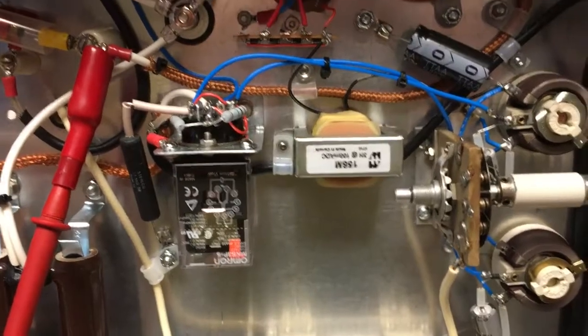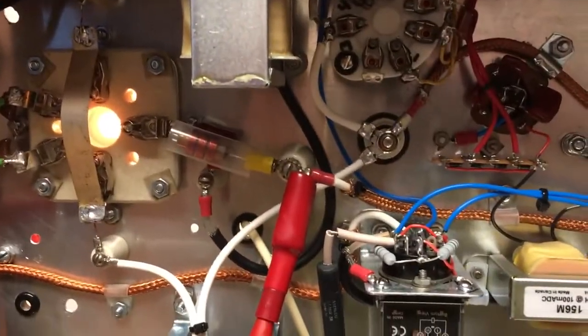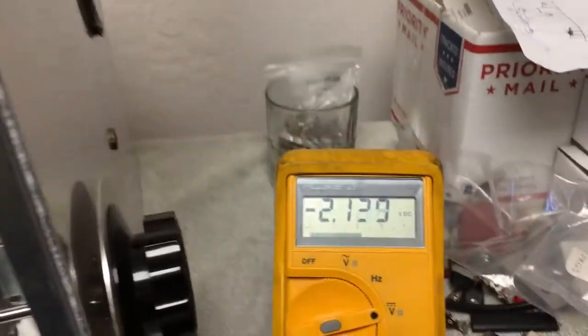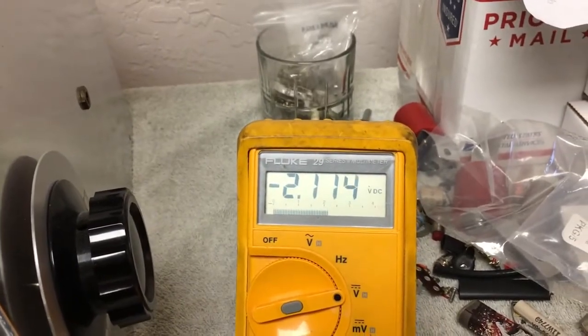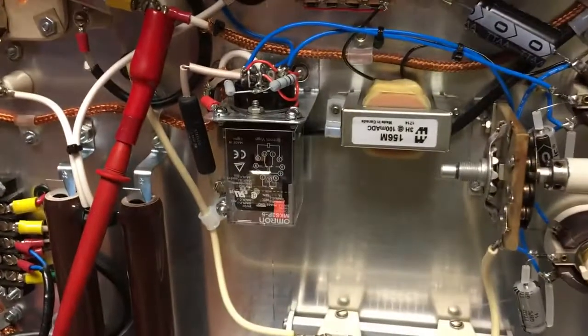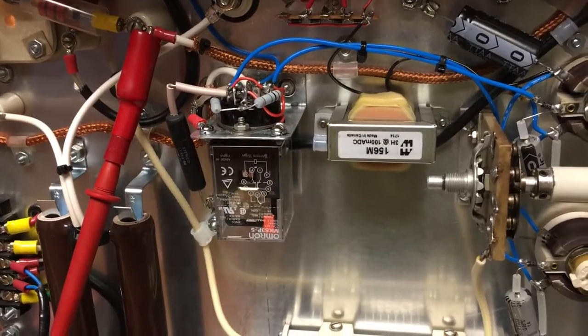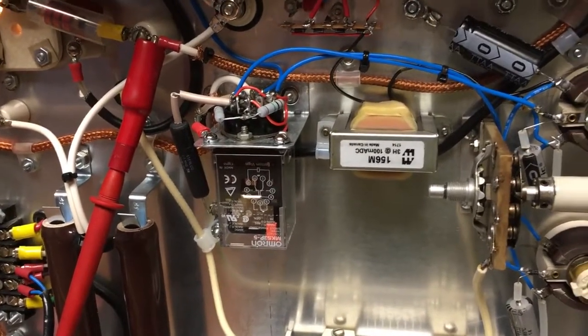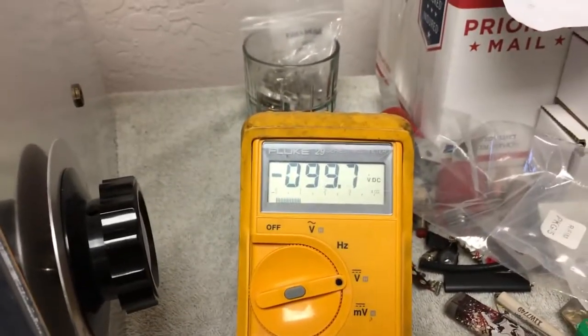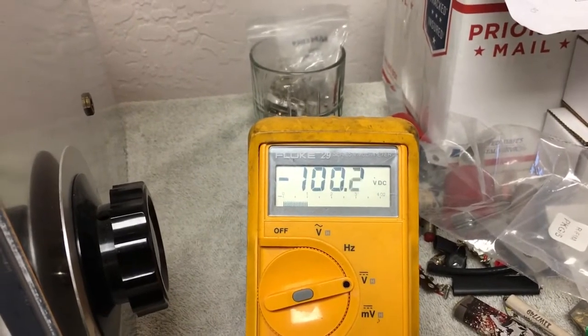Right now I don't have the relay engaged. I'm clipped on from the chassis to the grid connection on the 4400, and I'm seeing about minus 2-point-some-odd volts. Now if I engage the relay — if I hit the selector switch — there it is. The relay is engaged and I'm getting about minus 99, minus 100 volts.